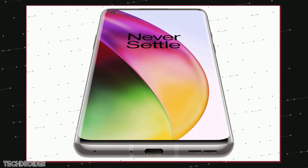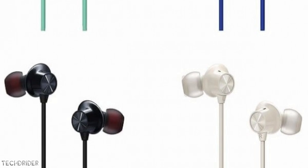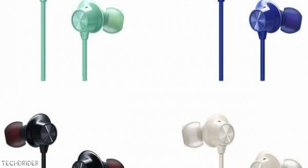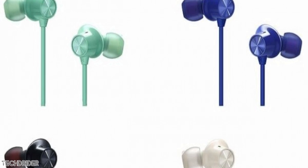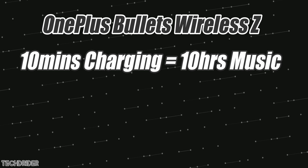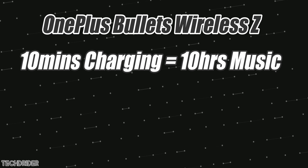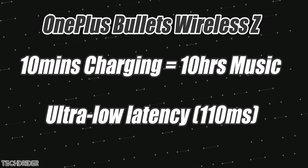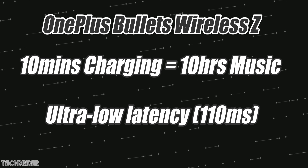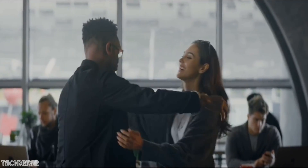The Bullets Wireless Z is a cheaper alternative to the Bullets Wireless 2. It also supports Warp Charge, so you can plug in for 10 minutes and use it for 10 hours — 10 hours of continuous sound playback, which is insane. The best part is the ultra low latency, meaning you won't find any delays while watching movies or playing games.